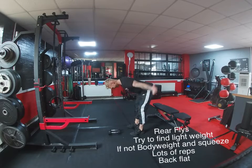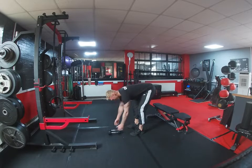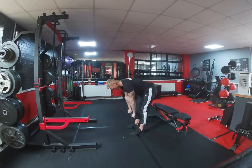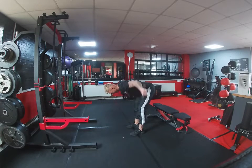Next up we've got rear flyers, so try and find a light weight if you can. Two bean cans will do the job — it doesn't have to be a heavy weight. Again you're doing a higher rep so you're going to feel it. If you have got weight, again back nice and flat, coming back squeezing those shoulder blades together. Really squeeze them, especially if you haven't got any weight and you're just doing it bodyweight — you can even do more reps as well.